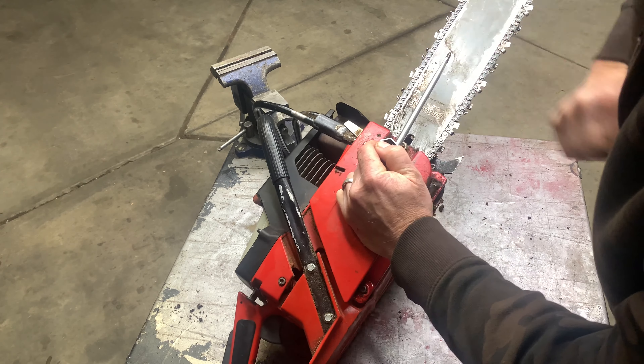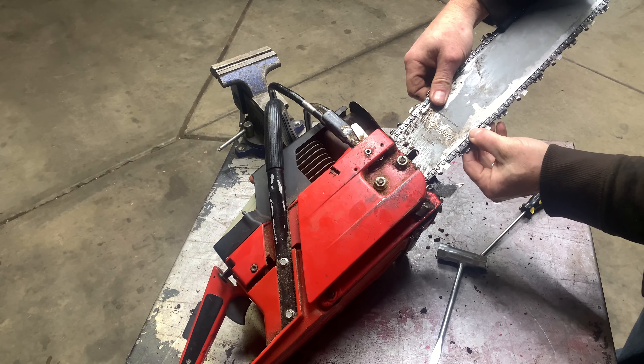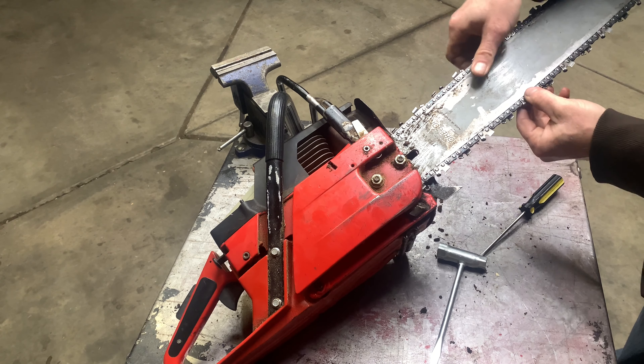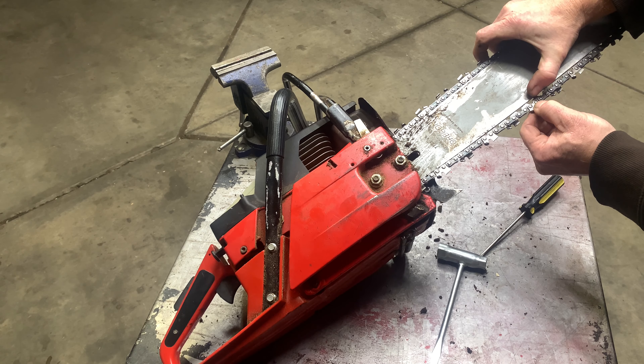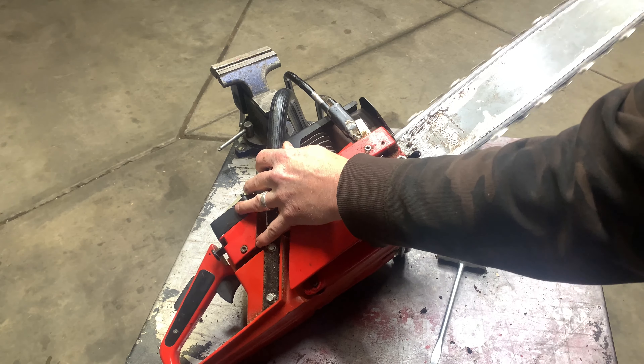It's got this pretty sweet bar and chain cover — custom wood, that's pretty sweet. The customer did state that it runs, so I'm not going to pull the exhaust off. If you've watched any of my previous videos, the first thing I always do is pull the exhaust off to inspect the piston, rings, and cylinder. But since he says it runs, I just need to go once over on it. First, make sure there's gas in it.